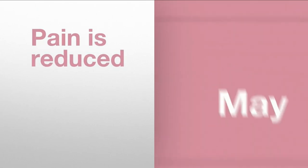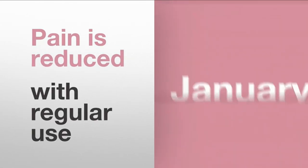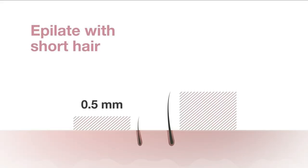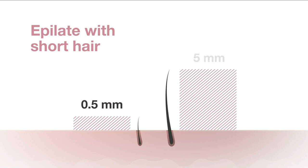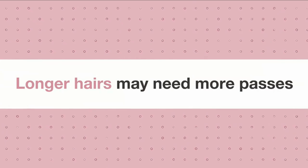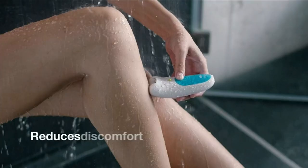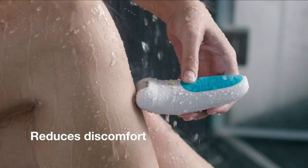Although the Silk Épil 9 comes with 12 attachments and accessories, it has a number of winning built-in features that set it apart from other epilators on the market. The pivoting head is by far the most beneficial, and it is so excellent at gathering hairs on problematic areas like knees that you'll find it impossible to live without it after you've used it. Braun's Silk Épil 9 Skin Spa is a new epilation standard that includes a revolutionary sonic exfoliating brush.